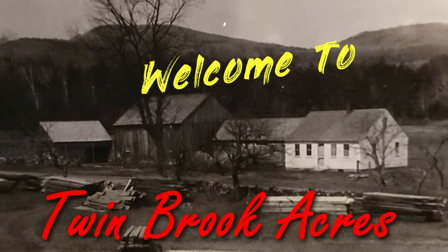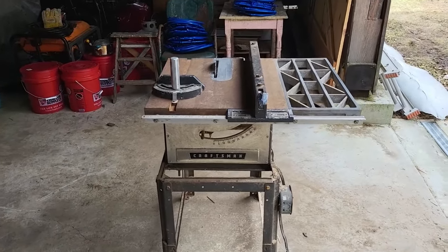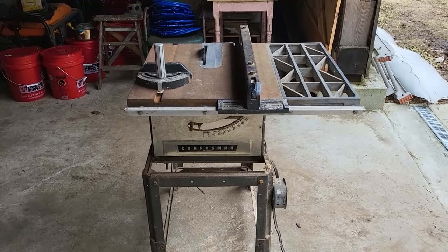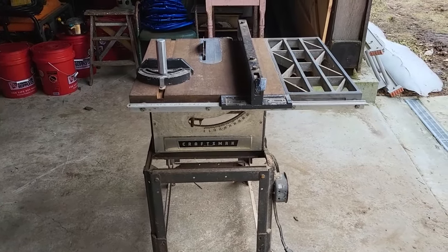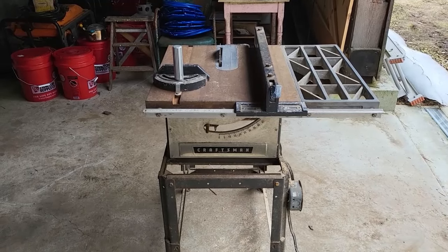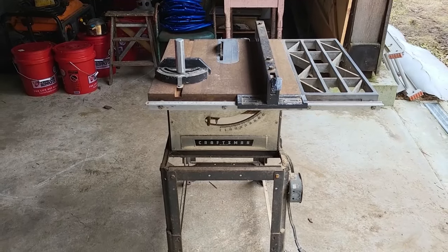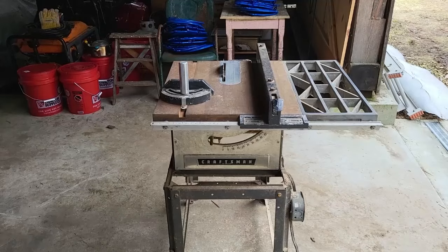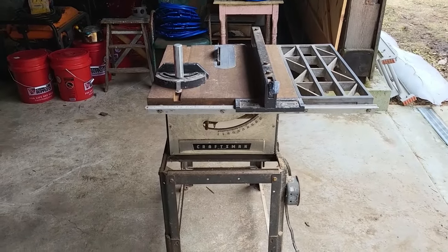Here it is — this is a Craftsman model 113, 8-inch tilting arbor table saw. They started manufacturing these in 1954 and ran until about 1966. These were made by Emerson Electric for Sears Roebuck Company. I don't know the exact manufacture date for this one; it might be on the underside of the table, but it's too dirty with sawdust to read right now.